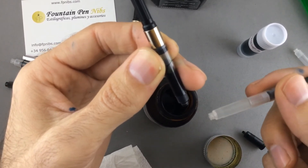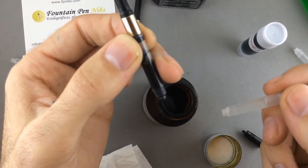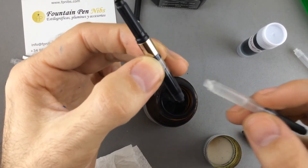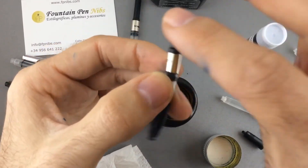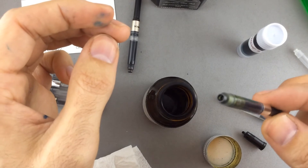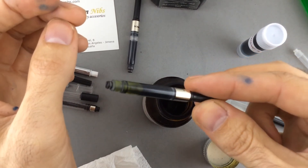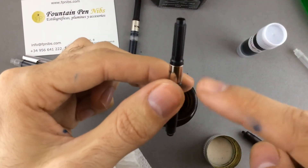If you are having that kind of problem in any fountain pen, you have to search for the right ink for that pen. You can see it is really clear — the bubbles come all the way up.